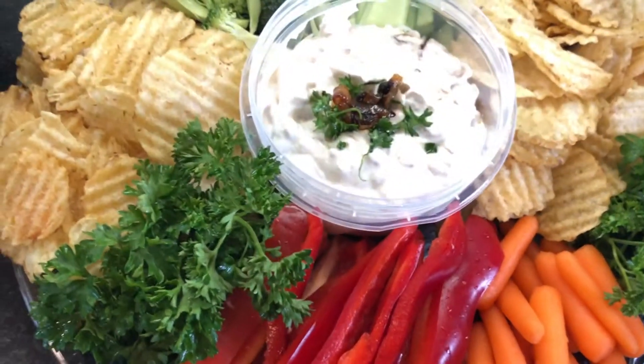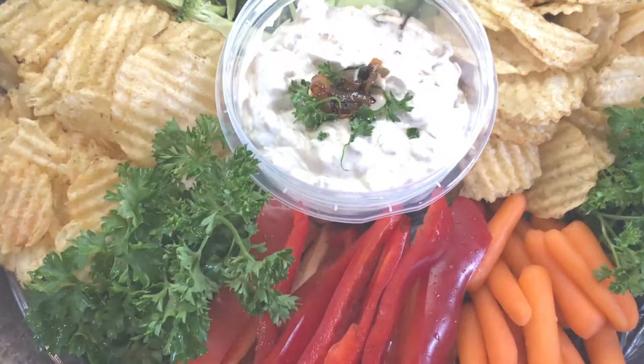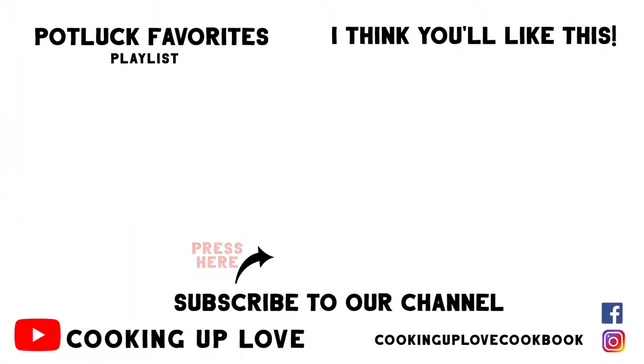If you entertain a lot, check out our potluck favorites playlist. Subscribe before you leave so you know when we've posted a new recipe. I'll see you in the next video — thanks for watching!